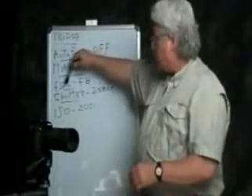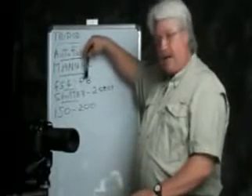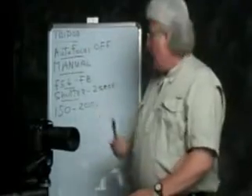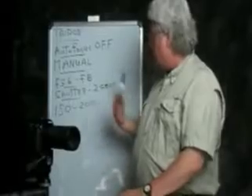Once you've found the manual setting, look for the control to set the f-stop. The f-stop needs to be set to f/5.6 or f/8 — either will work, with f/5.6 being preferable. Some point-and-shoot and smaller cameras don't have f/5.6, so you'll be using f/8, which is fine.